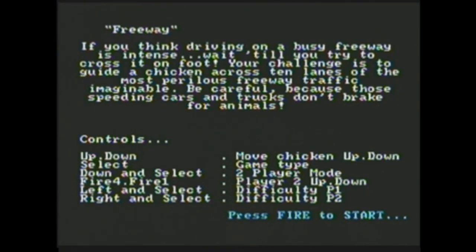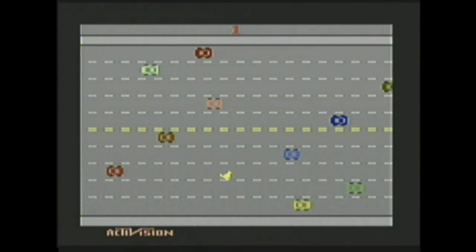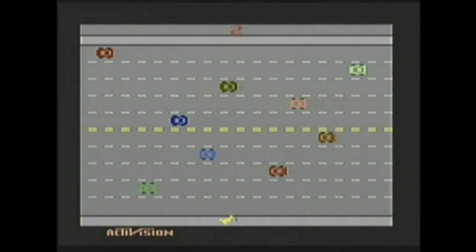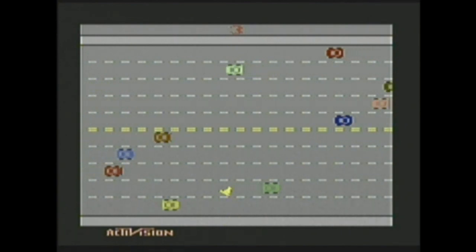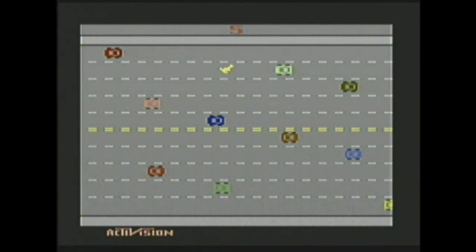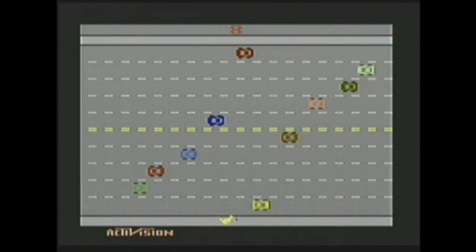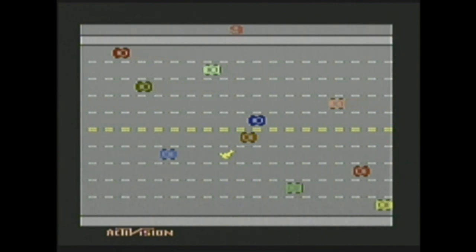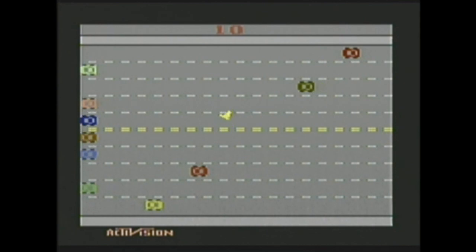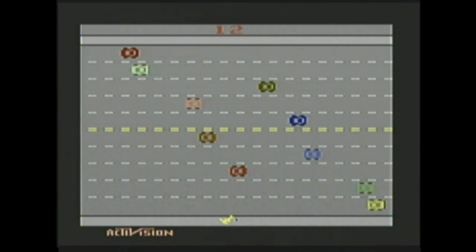And finally Freeway — which, if I remember correctly, is a really boring version of Frogger. You can only go up and down, and if you get hit you just go back a little bit — you don't get flattened here. Maybe this is one of the games where you'd want to amp up the difficulty, because this is bad. I'm just holding the stick up. And that's about it.